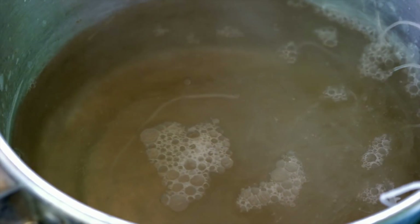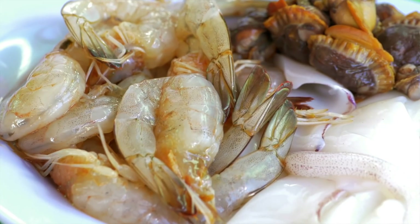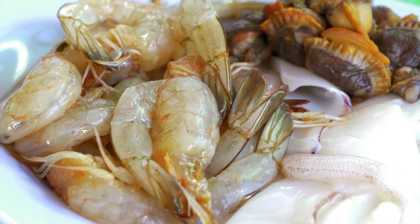We take those soaked noodles and just drop them into some boiling water. We've also got some seafood here — some calamari, some mussels, and also some baby prawns that are all caught locally right here because we're right on the coast.